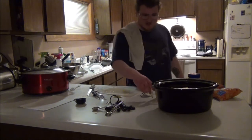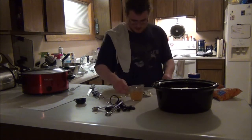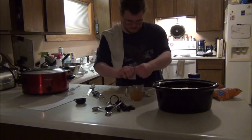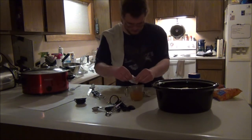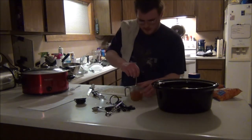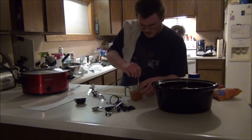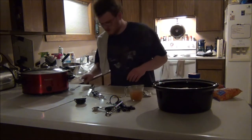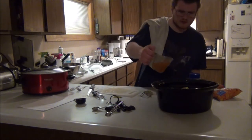Now that our bouillon is done, we add the ramen noodle packet. You want to get a little stir with all the nice juiciness together. Once you're done, pour it in with the rest of it.